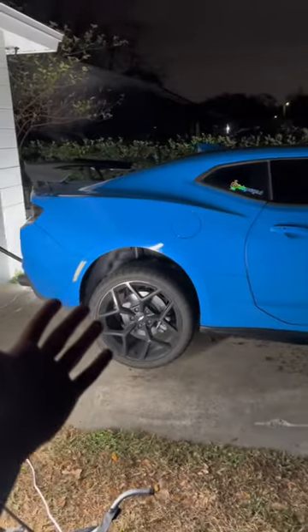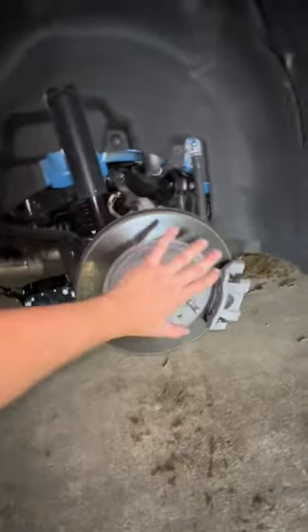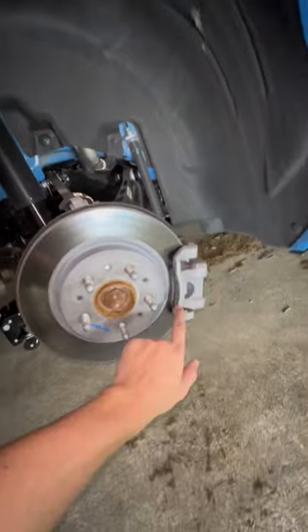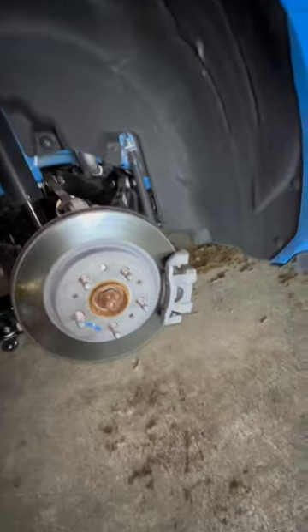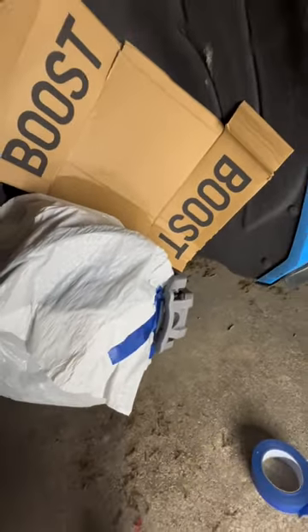Now that you got the car all jacked up, we're about to take off the wheels and start prepping for the paint. We got the wheel off. We're going to go ahead and mask everything here so that we only have access to the caliper — meaning so that paint doesn't get everywhere. Now that we got it all masked off, we're going to hit it with some Bracoline right here and get rid of all of the contaminants on the thing.